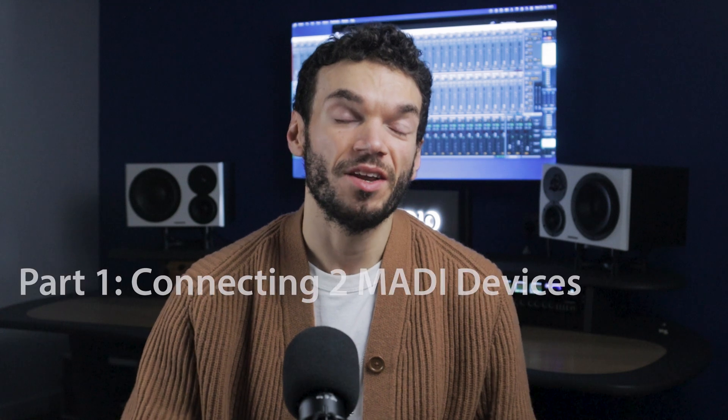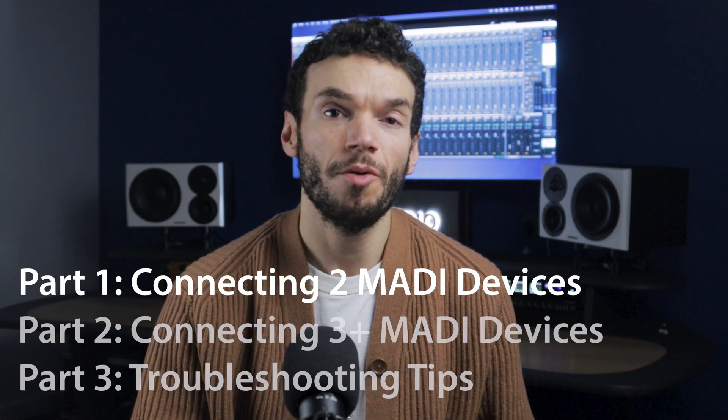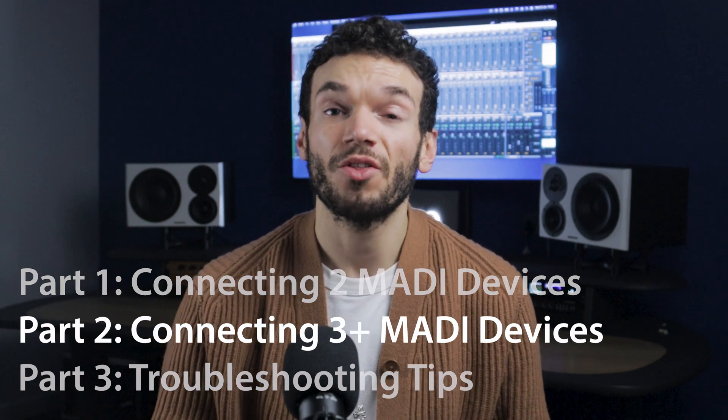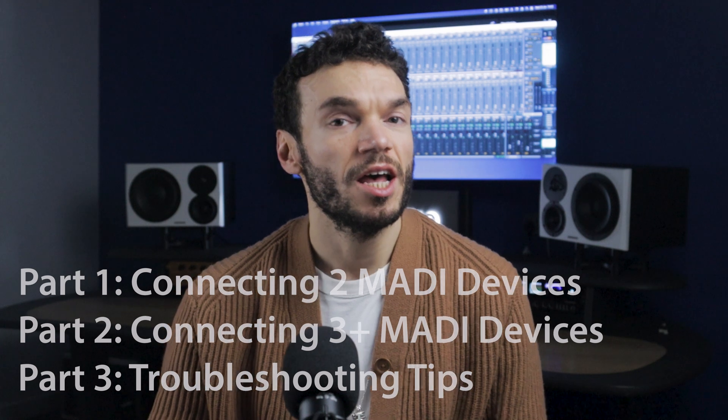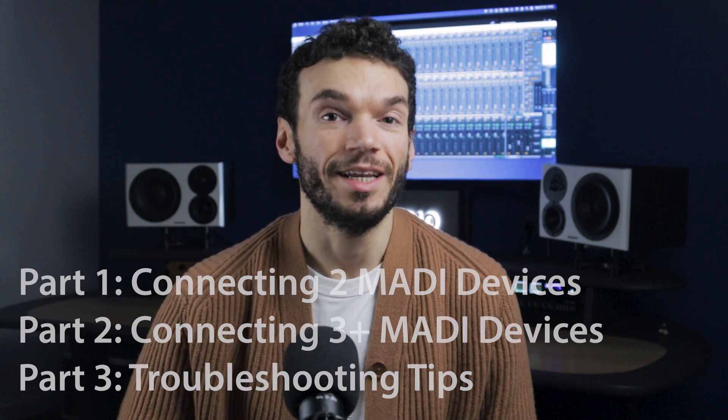I'm going to be splitting this video into three parts. The first is going to show you how to connect two MADI devices together. In the second part, I'll be showing you how to connect three or more MADI devices. And then finally, we'll go into some troubleshooting tips for your MADI connections.